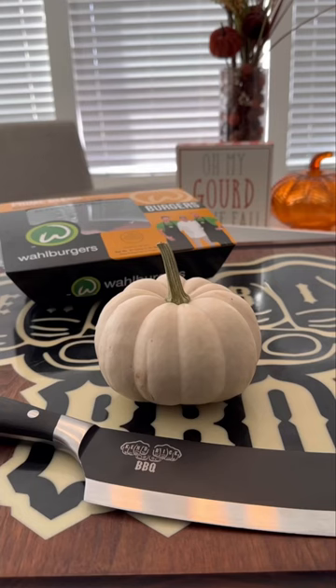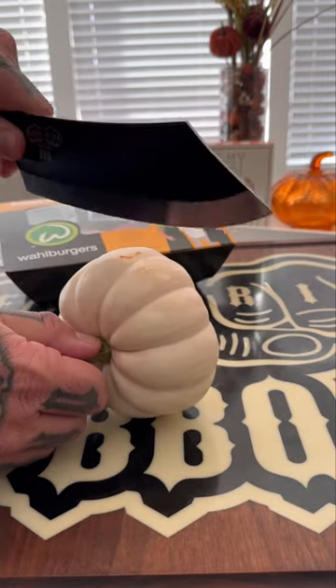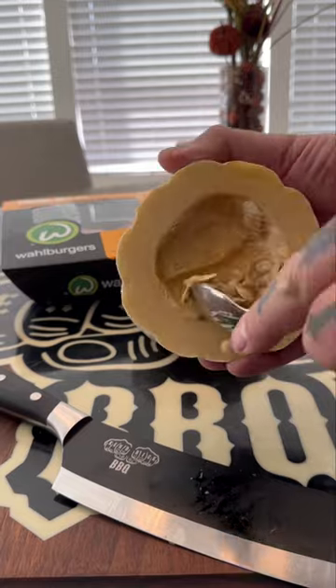You're seeing this right — this is a mini pumpkin cheeseburger. Very simple prep on the pumpkin: got it cleaned up, split it in half, and cleaned out all that stringy stuff and the seeds.